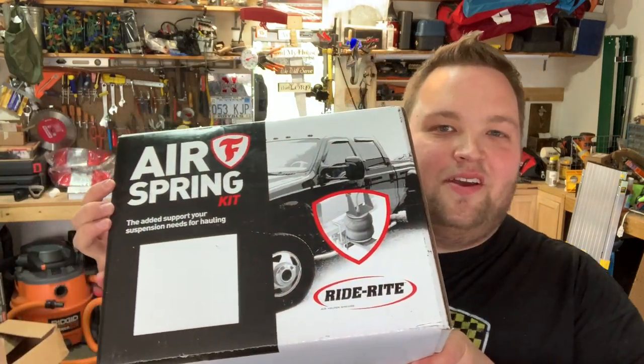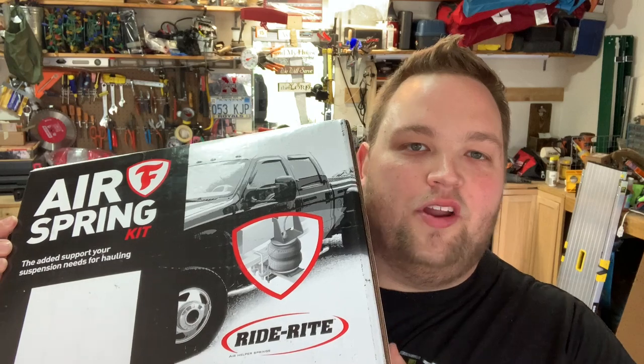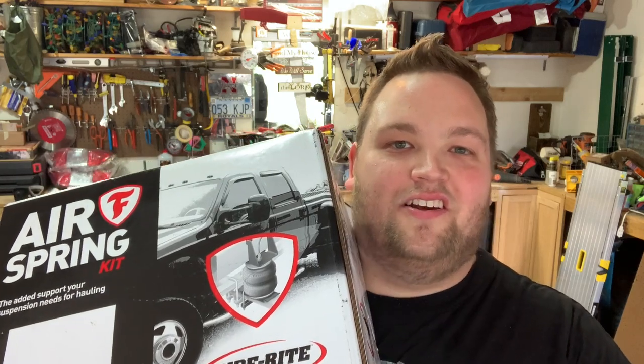We have the Firestone Ride Right airbags model number 2445 for the Tundra, and we're going to be installing this today. Hopefully it doesn't take too long because I just got off work, but I'm excited to get these on and allow us to level the truck out a little bit.